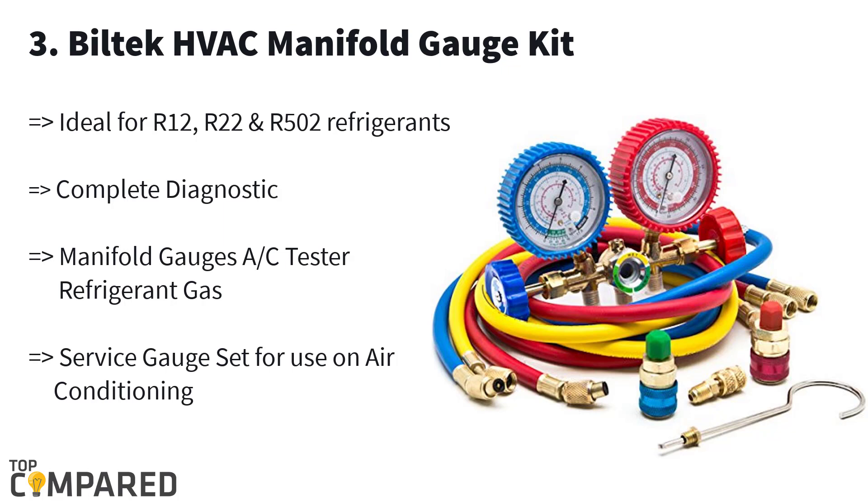The third product in the list is the Billtech VAC manifold gauge kit. This is a complete diagnostic testing and maintenance kit for air conditioners and refrigerators. The Billtech VAC gauge is ideal for R12, R22, and R502 refrigerants. It measures temperature in Celsius and the product also features high pressure safety valves and other essential features.